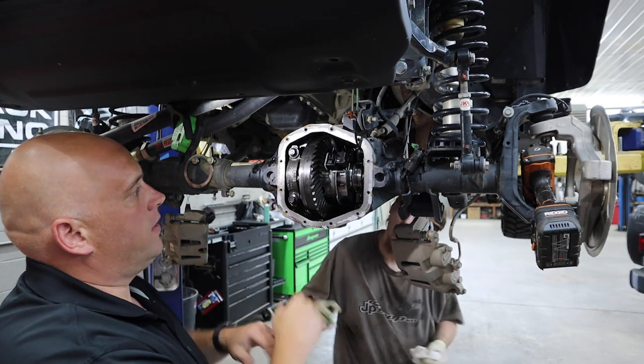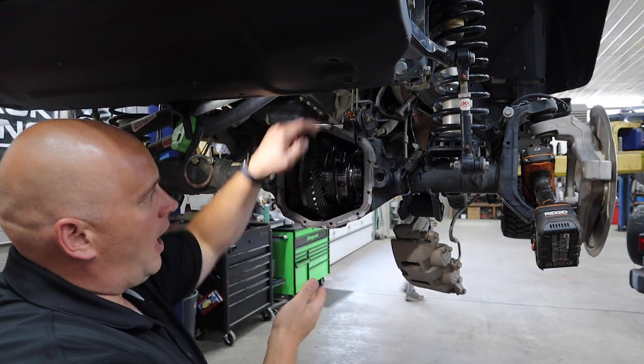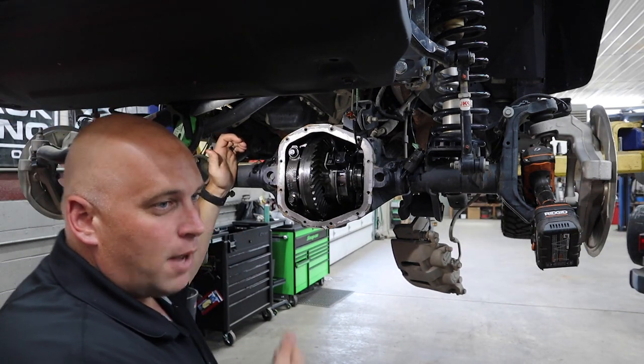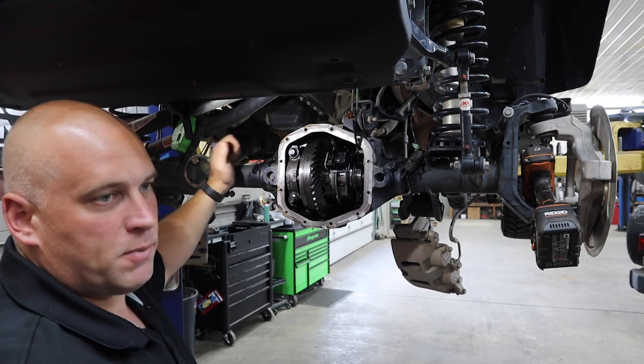On the Sports, you don't have to worry about any of this — it just comes right out. This is similar to the JKs where you have to remove the whole thing. The axle housing is an M210 — Keith gets phone calls about this specific axle all the time.